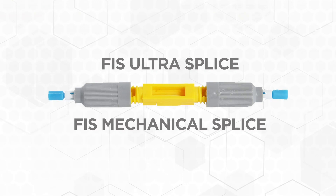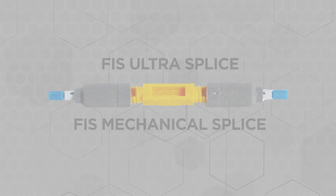When a fusion splicer is unavailable and a fast connection of fibers is critical, the mechanical splice will serve you well. A mechanical splice is often used as a temporary connection until a more permanent fusion splice replaces it. Note that the FIS low-cost cleaver easily makes an acceptable cleave in this three-minute video.